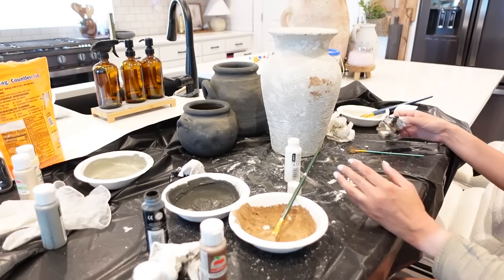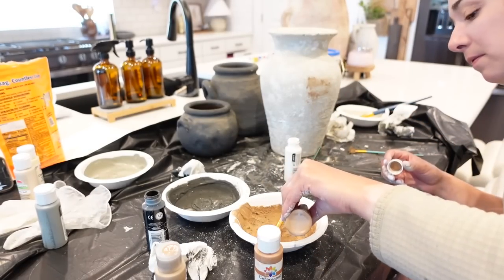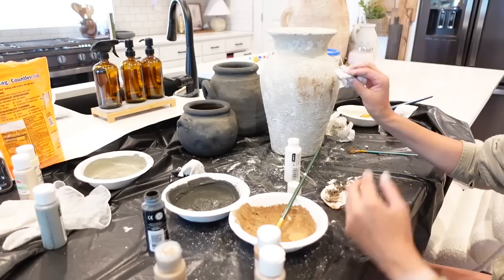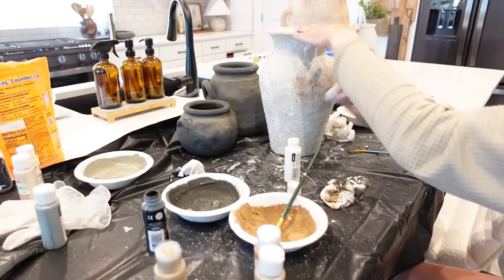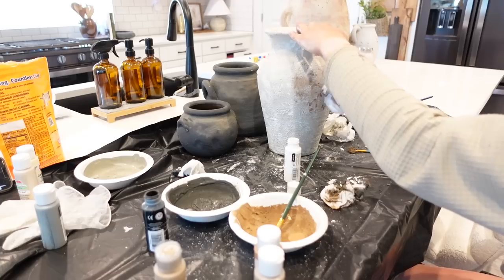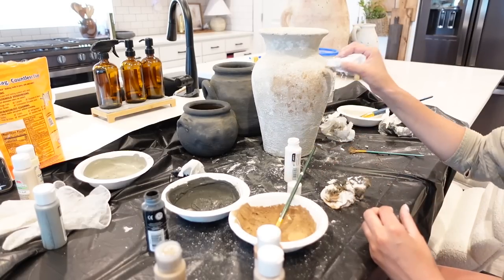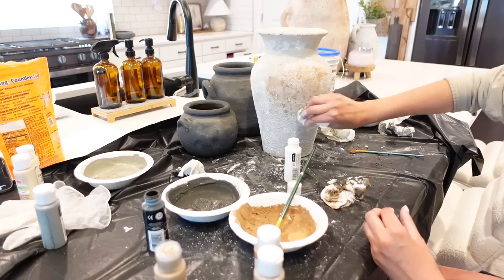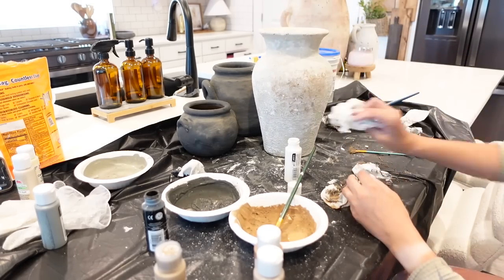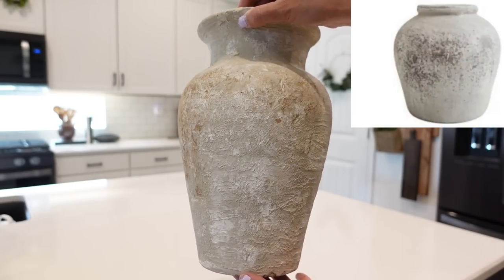I'm using the same paint color that we used for the black vases at the top to give it more of that worn look — my inspiration picture had this and I'm so happy that I went ahead and did it. So I'm taking a paper towel, dabbing that on, and then going back in with the base color to really blend that out so it doesn't look too harsh. These DIYs are seriously so much fun because you really cannot go wrong — they're going to turn out beautiful no matter what and you can let your creative juices really flow.